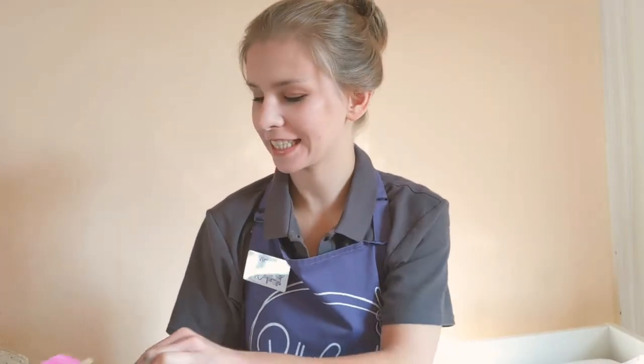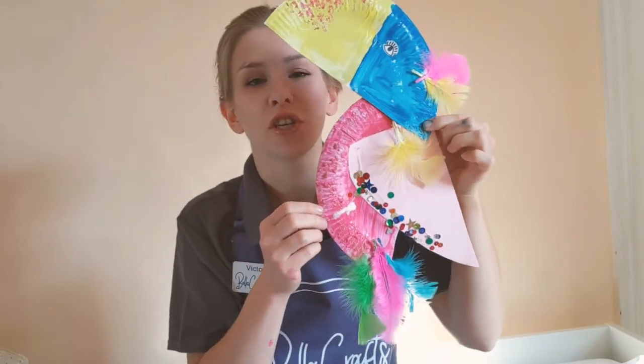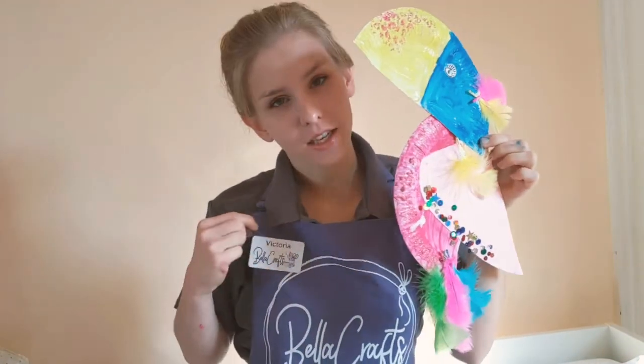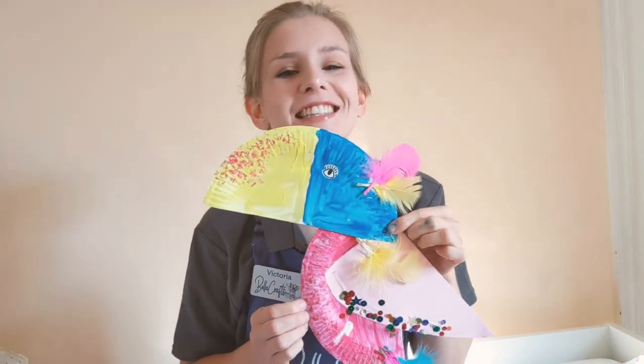Hi there boys and girls, it's Victoria here from Bella Crafts and today I'm here to make with you Tilly the Toucan. So you boys and girls need to get your painted t-shirts or aprons on, mummies and daddies make yourself a nice hot cup of tea and let's get started.